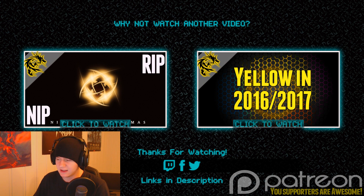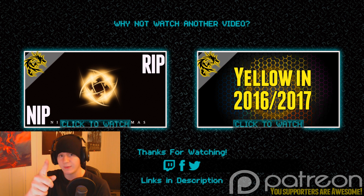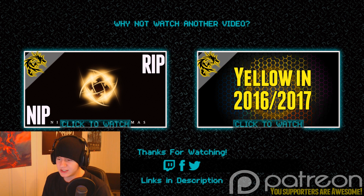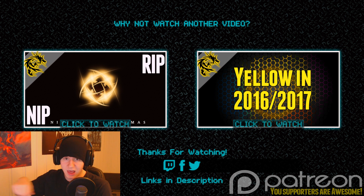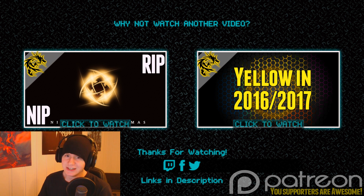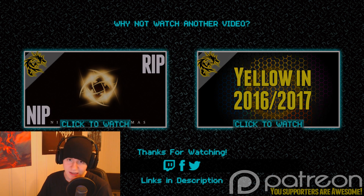Thanks for watching. If you want to support me and my work and CS-related content, or if you basically want to get better at FPS games, I would recommend you to support me — that's basically what this channel is about. Links in the description. Feel free to do whatever the hell you want. Thanks for watching, have a nice day, and don't get beastified when you play.